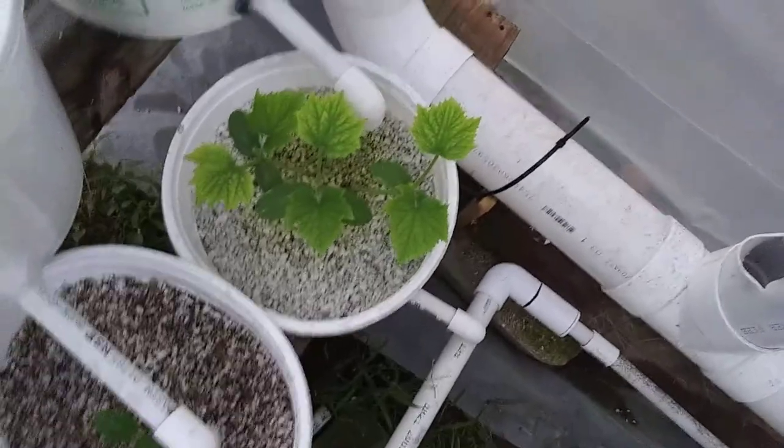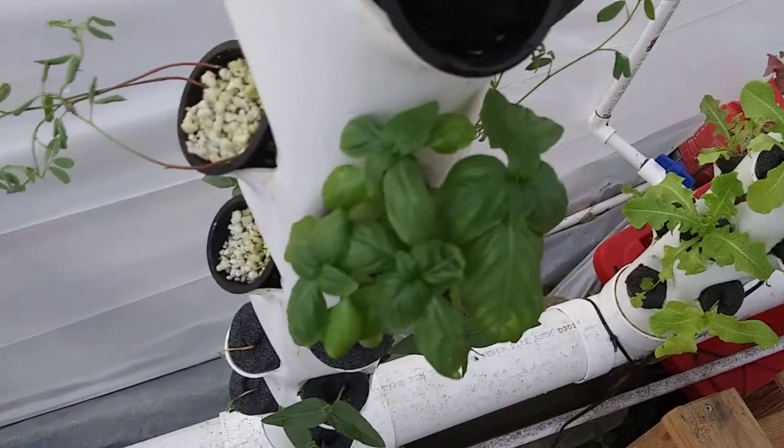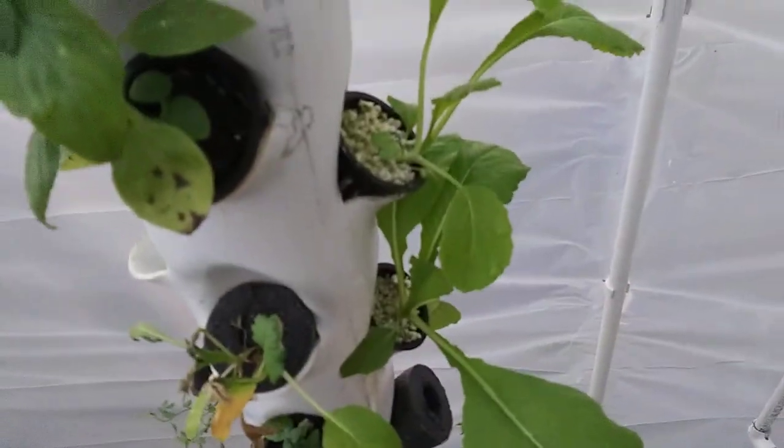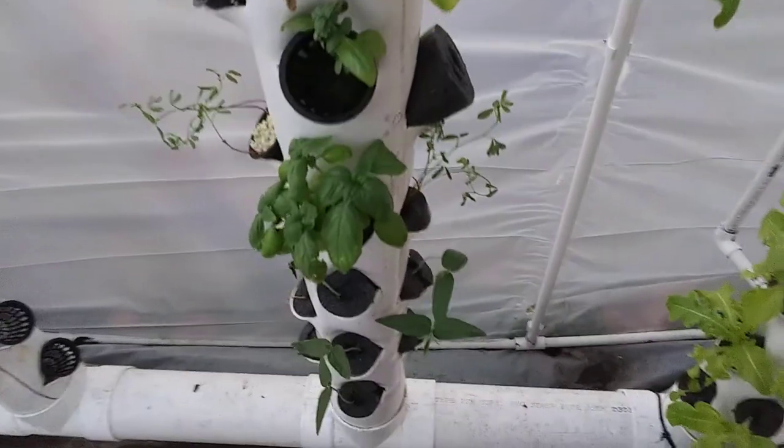And then, of course, cucumbers. You can see I had a deficiency, which I've solved now because these went from being yellow to green today. I have mung beans there. Lentils. Some of the spots died out, so I've taken them out because my clones aren't right. Mustard greens are doing awesome — they came up and just went crazy.